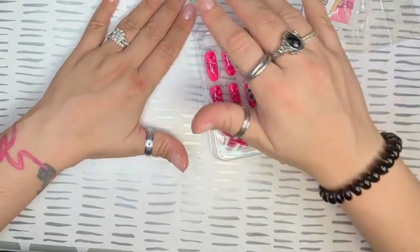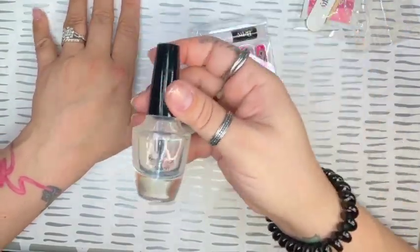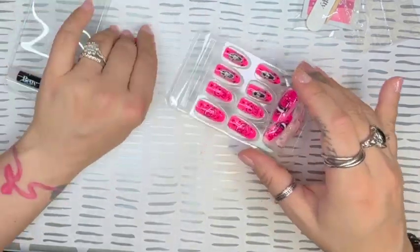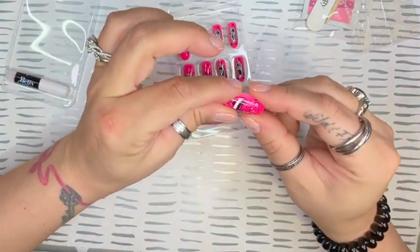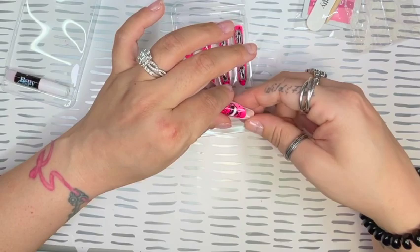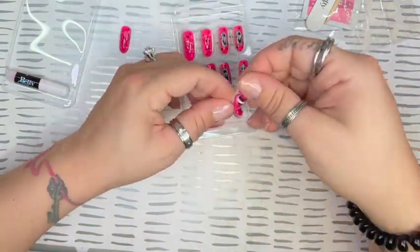I already did my nail prep, which included cuticle work, a thin layer of clear gel, and I also applied some UNT peel off base coat. Now I'm going to size out these nails, see how they feel, how they're made. These nails were actually really good — they have a nice comfortable thin area near the cuticle and a strong end near the tip.